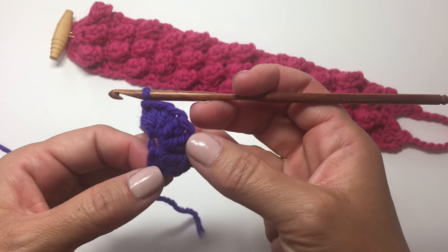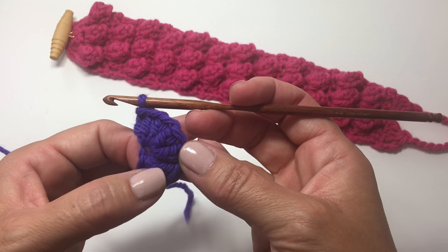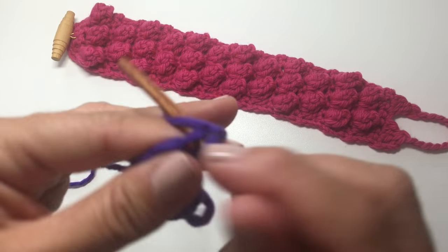So we have a total of 7 stitches because we count the first chain 3 as our first stitch, and then we did 6 more double crochets. We're going to chain 1, turn our work, and work a single crochet in each stitch across.